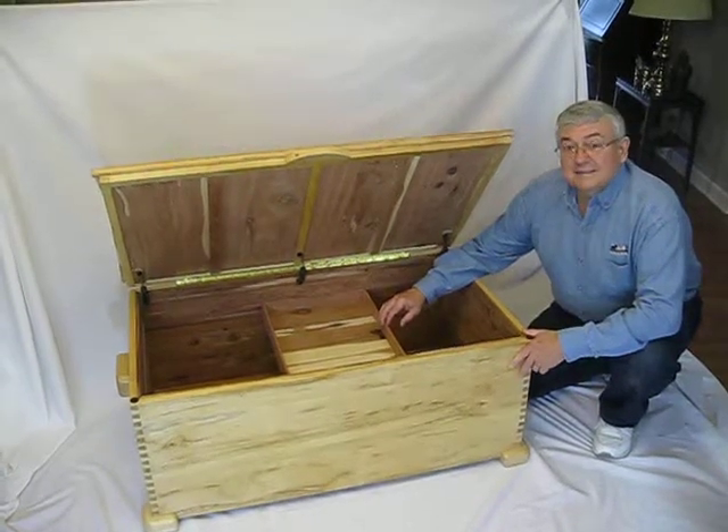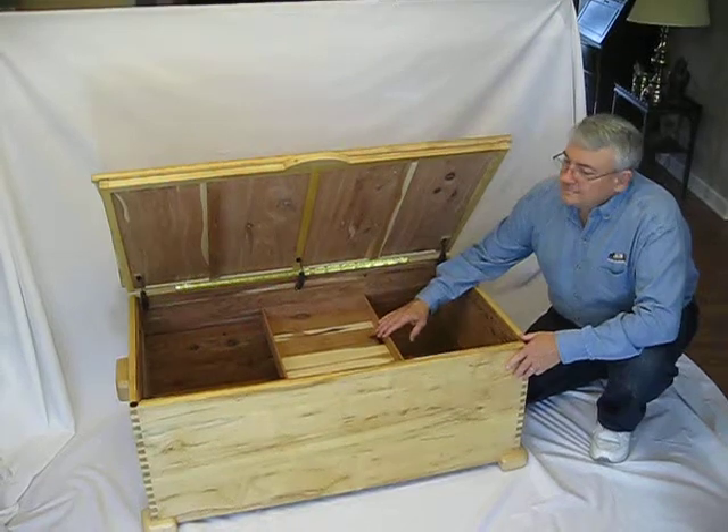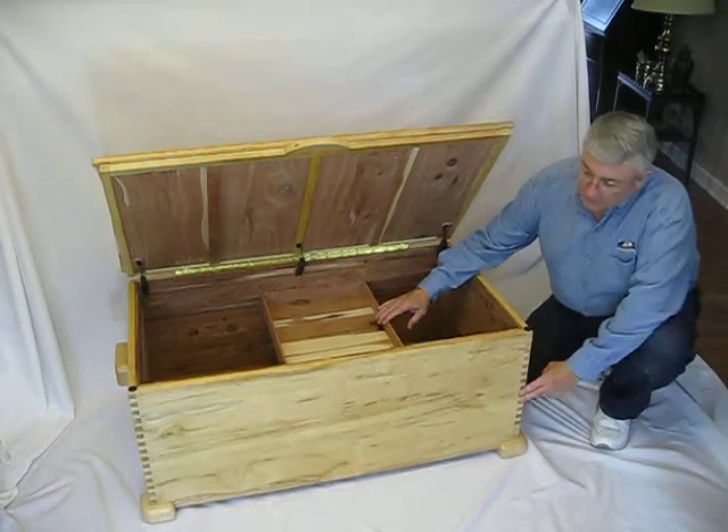Hi, I'm Tom Constance and I'm the creator of this box. This is a maple blanket chest. It has the dovetail corners on it.